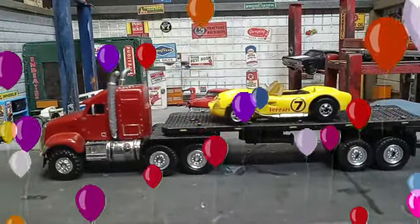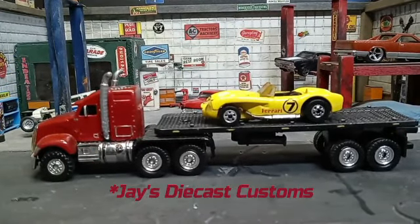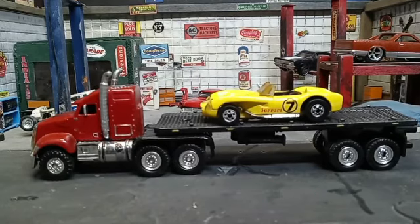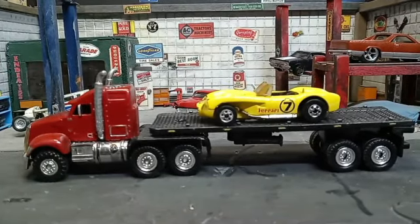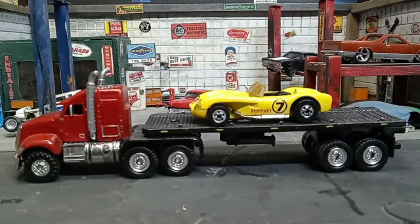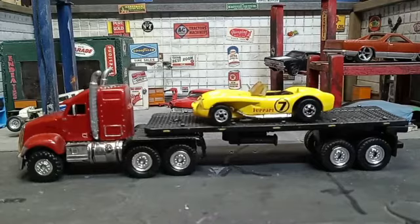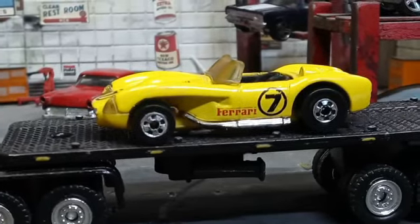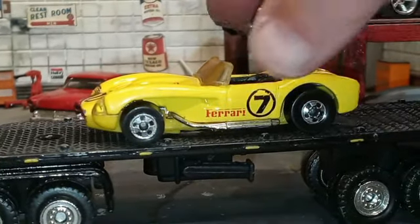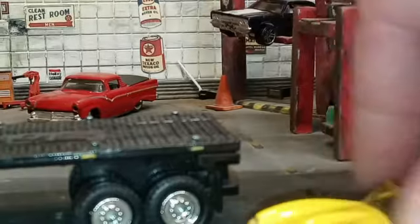What's up, YouTube? Devil's Details Diecast back here with a special build for Jay's custom diecast on YouTube. It's his girlfriend's birthday and her last name is Ferrari. So he asked the community to get together and make a Ferrari build, and I went through my supply box and found this Hot Wheels Ferrari Custom 250 in this beautiful yellow finish.